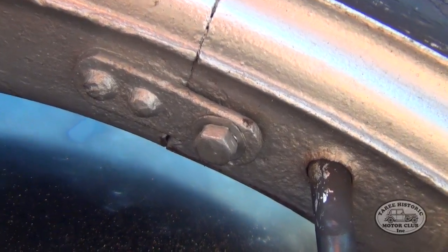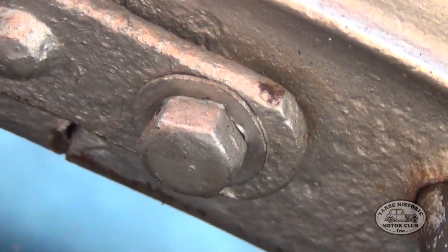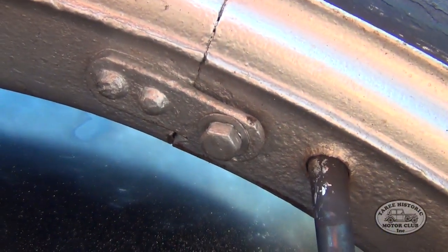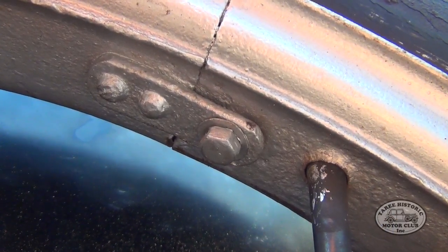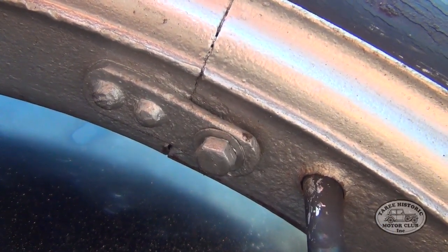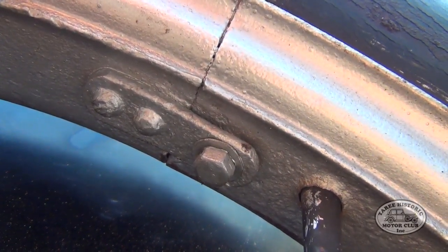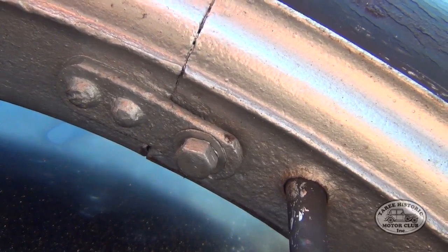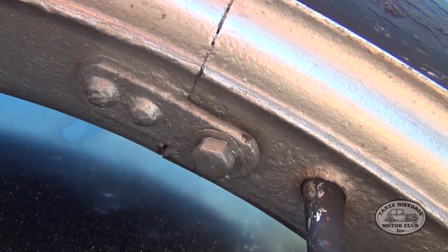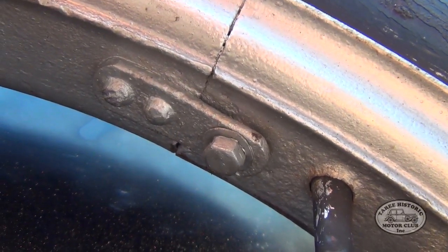Now there are a couple of different types. This particular type has got a bolt which holds the rim together, which is probably the better of the two in my opinion. The alternative is a swivelling lug which locks into the rim to hold it together. The bolt ones are actually better because the bolt threads in and the chances of the rim coming apart are greatly reduced. But that's what the rim looks like inside.